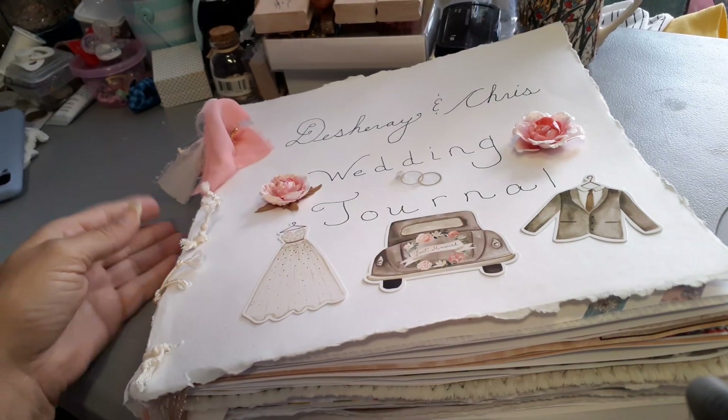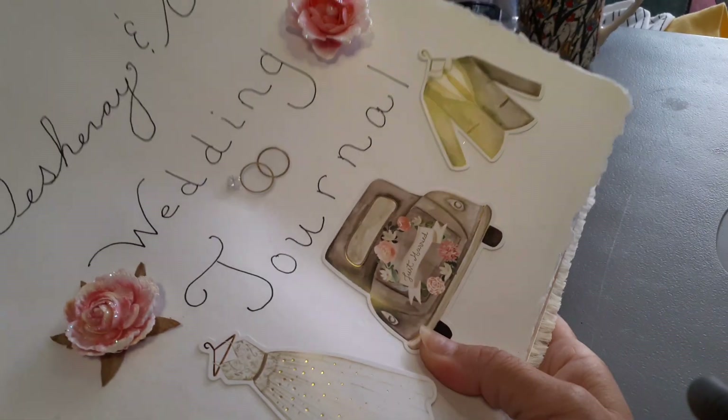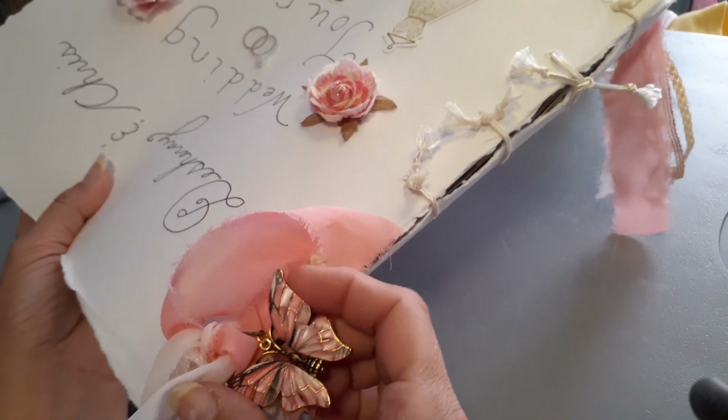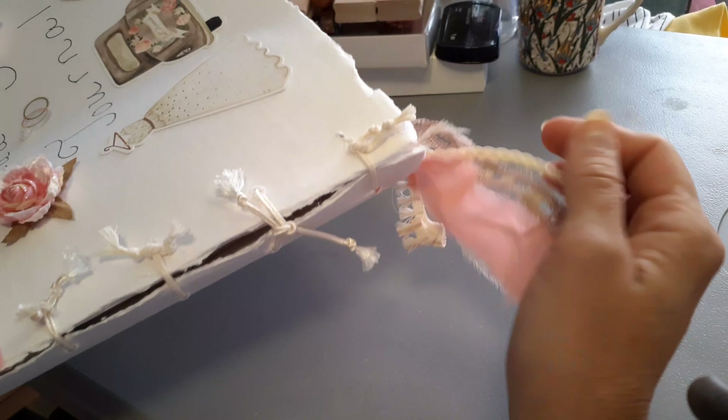Here I am with the wedding journal. I've completed it as far as I'm going to go. I might add a few more little things before the wedding on Sunday, but I just wanted to show everybody what I got done. We have a beautiful butterfly here and all the tassels for pages.